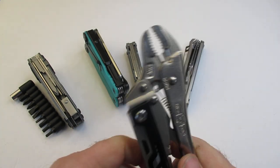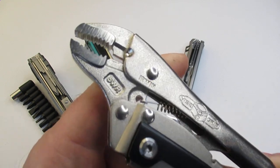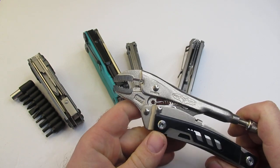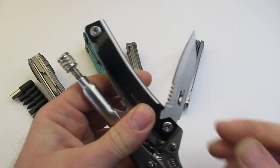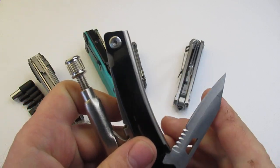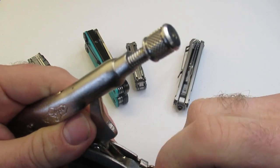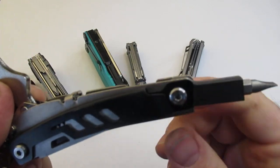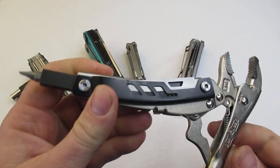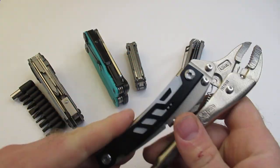First of all, we have got the vice grip pliers. These are going to come in two different versions. I have the 5WR, and there is a needle nose version as well. On this particular one, you'll notice that you do have a locking knife. There are some serrations at the bottom, and then you also have a bit driver as well. Now this bit driver does not lock into place — it is very loose.